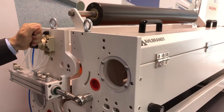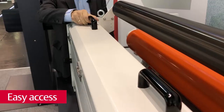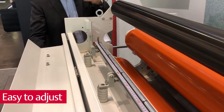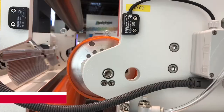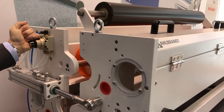So you see we have very easy access to the unit and it's also very comfortable to adjust. We have standard sizes for this unit from 1.2 meters to 2 meters.